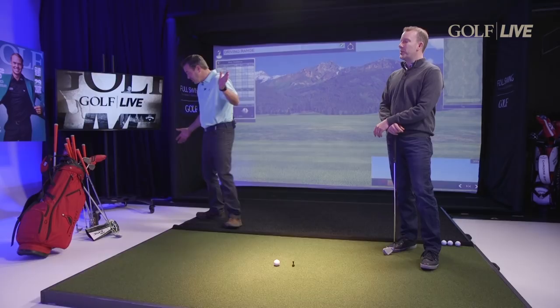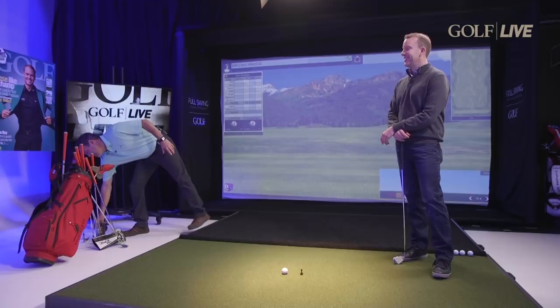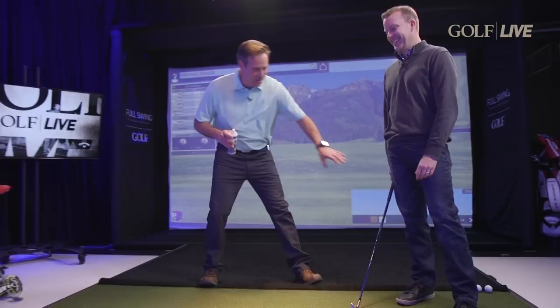I have the answer for you. I was hoping you would. This works in the winter, this works in the summer on the range. So I have just a little athlete's foot spray. You're gonna take your club and spray it on there like that.